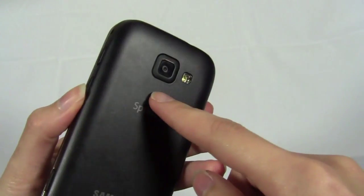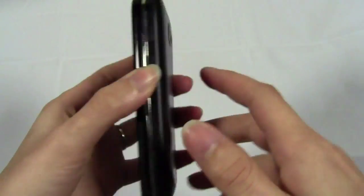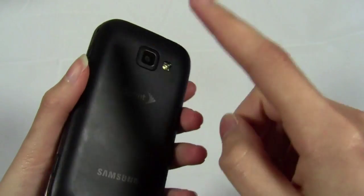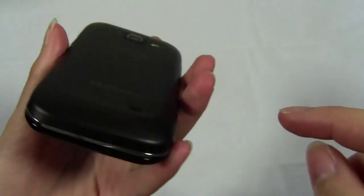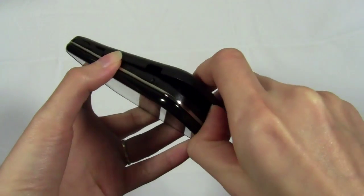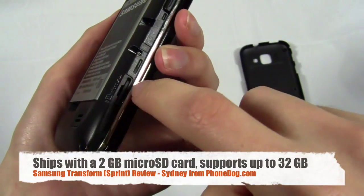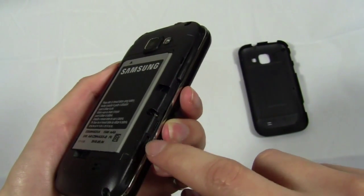It does also capture video, but it's only QVGA — not even VGA, which would have been nice. Still, I was definitely impressed by the camera overall. In terms of media, you get a 3.5mm headphone jack on top, plus a microSD card slot underneath the battery cover — and you don't have to remove the battery to access it. It ships with a 2GB card and supports up to 32GB.